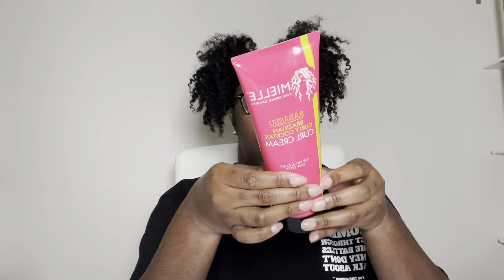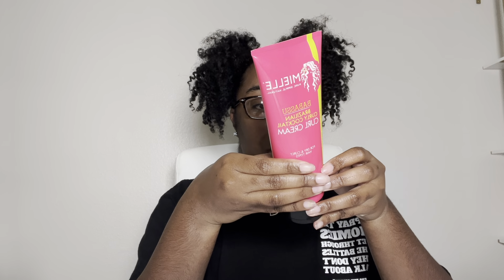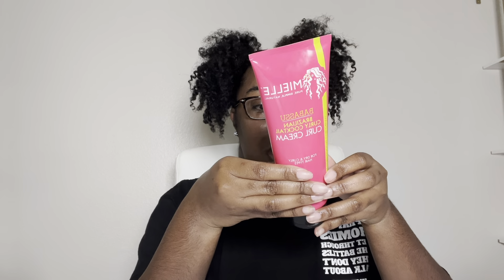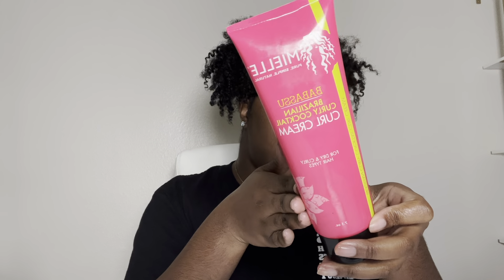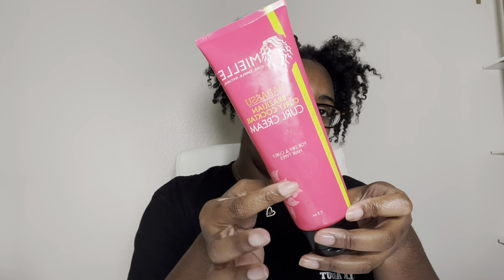Also from Yellow Organics is the Babassu Brazilian Curly Cocktail curl cream for dry and curly hair. It has no parabens, no sulfates, no mineral oil, no synthetic ingredients, and no animal testing. I've been using Yellow Organics for a while — I first got this during their 12-day sale. I'm almost done with this too. It's a good curling cream: very moisturizing, not too watery, not too thick. It's around $9.99.